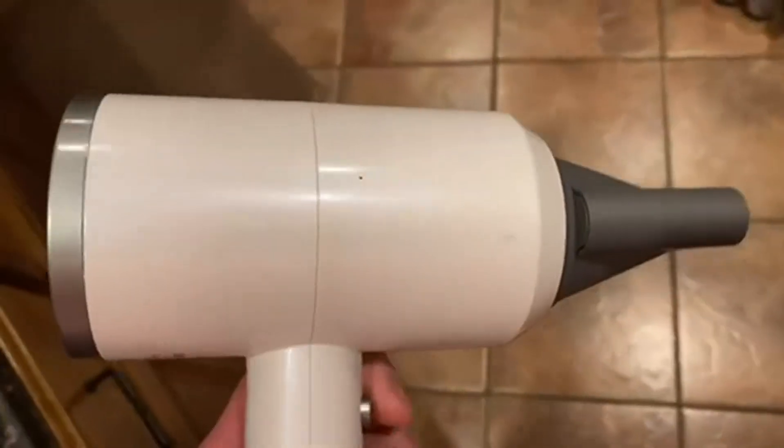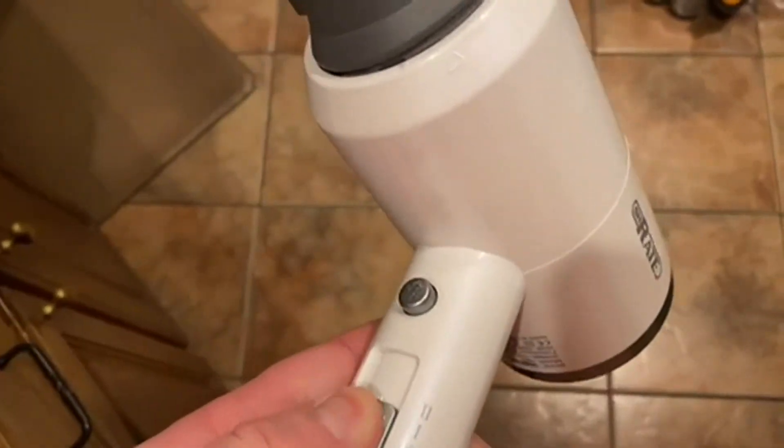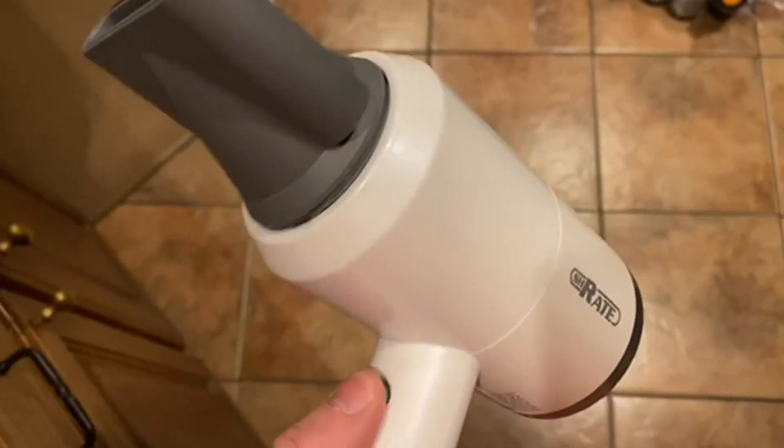Today we're going to talk about the Shrate Hair Dryer. This is one of those kind of redo of the super fancy other hair dryers that are out there on the market.